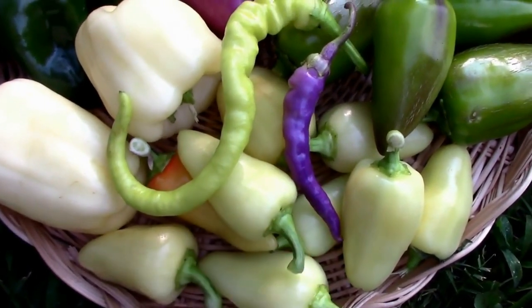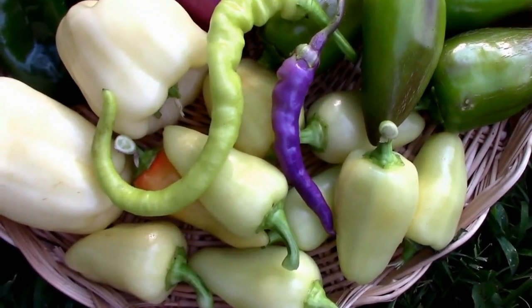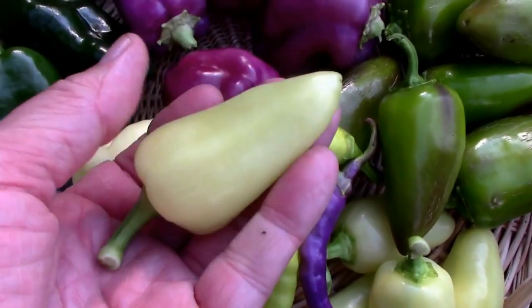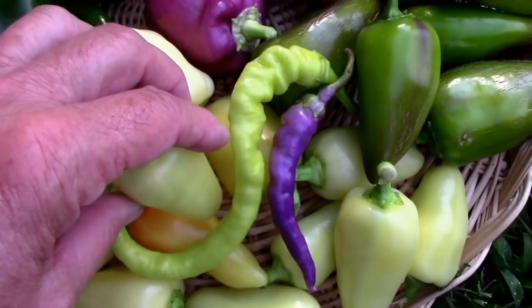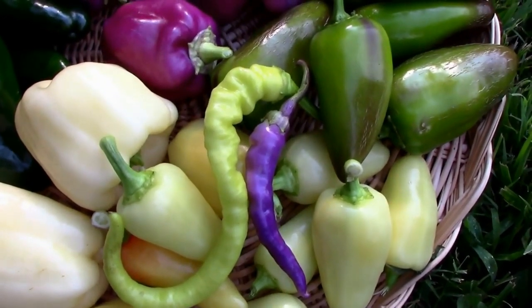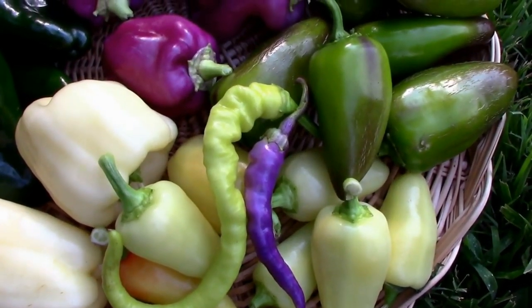All of these were off of one plant, and they start out this very light yellow cream color, then they'll switch to orange and then later to red, so they can be pretty colorful later in the season.